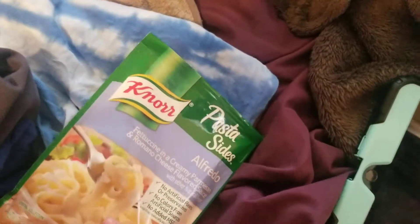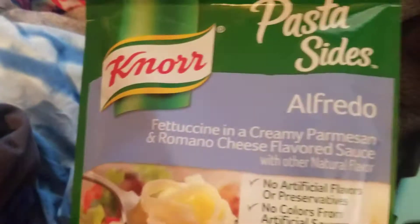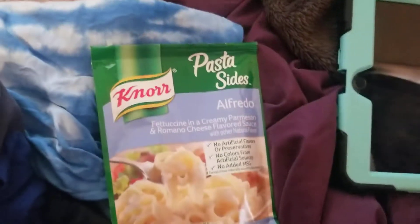Hello guys, in today's video I'm going to be cooking this, so let's get started. This is the Alfredo cappuccino creamy parmesan and romano cheese flavored sauce, so let's get started cooking it.